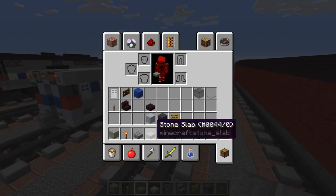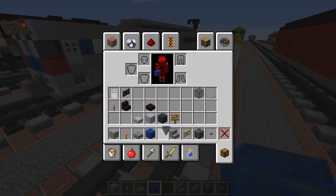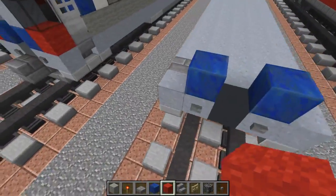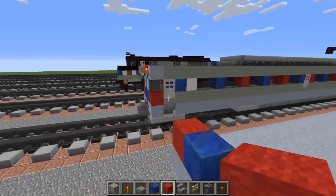Alright, after we're done with that we're going to take lapis lazuli and add that alongside this gray concrete. We're going to use red wool - since this is SEPTA 4 they have red instead of orange, so if you want you can change the color to whatever one you prefer.